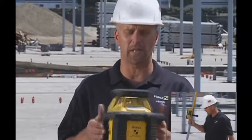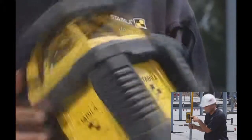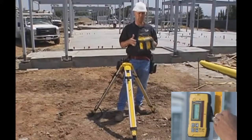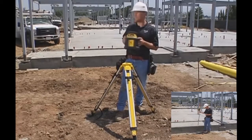I'm Jason Becker with Stabila, and the next tool I'm going to show you is what we call our Off-Road Laser. It's one of the most durable lasers you'll find on the market today, and it was designed like that because if you look at a job site around you, you can see it needs to be pretty durable. It's a pretty rugged job site.